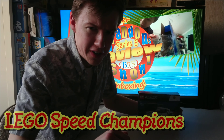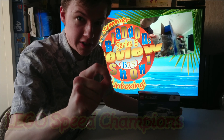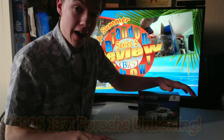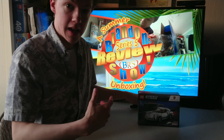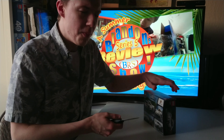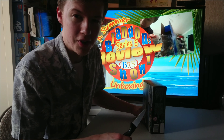Welcome back viewers and it's time for another speedy unboxing of the Speed Champions. This time it's the Porsche, and I hope you're all enjoying the weekend. Is it a busy one? Is it a quiet one? Please tell me in the comments below because I'd like to know what my viewers are up to.